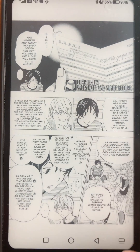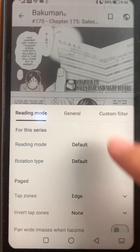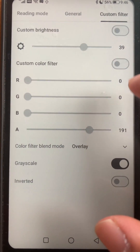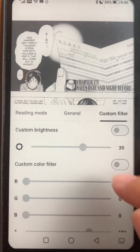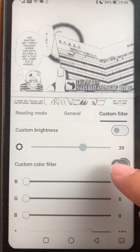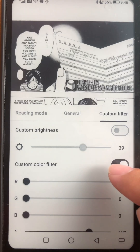Here's how to fix black levels when using Mihon or Tachiyomi. First you just need to go to custom filter, click on the custom color filter and adjust the alpha — that's the fourth row you see there. Once you adjust the alpha, just turn it on and you'll notice that everything becomes true black.